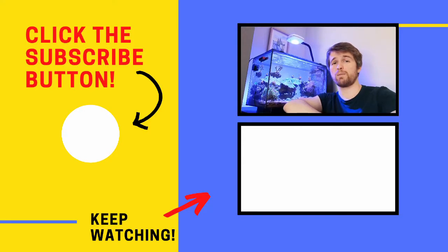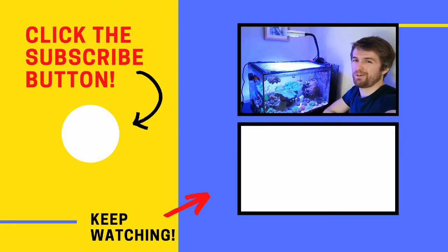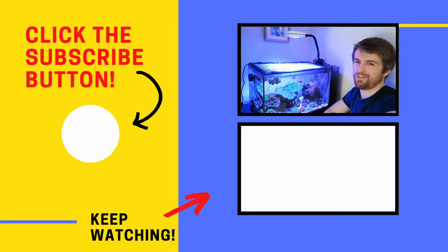If enough people like this video, I'm looking to make a little mini series on how I maintain all the different pieces of equipment that I use on my reef tank. So if you want that, subscribe, like the video and I'll keep making them. Until next time on the Indoor Reef — keep it stable, keep it fun and keep breathing.